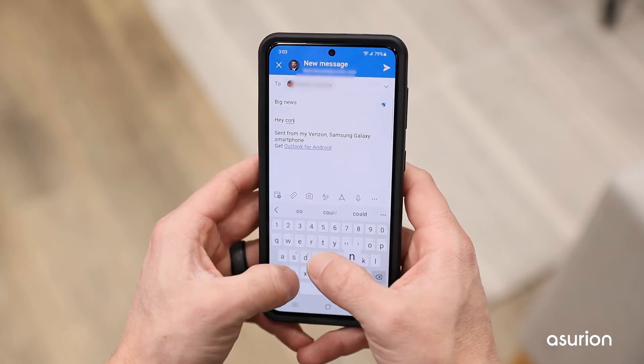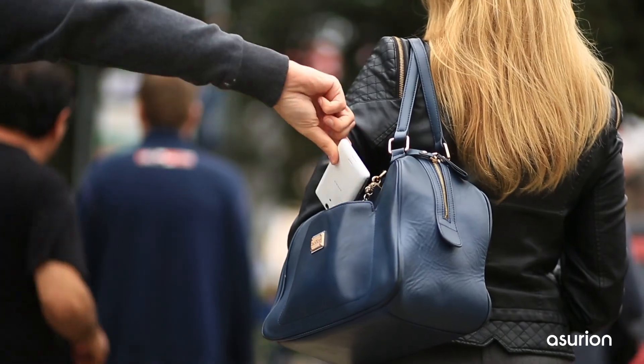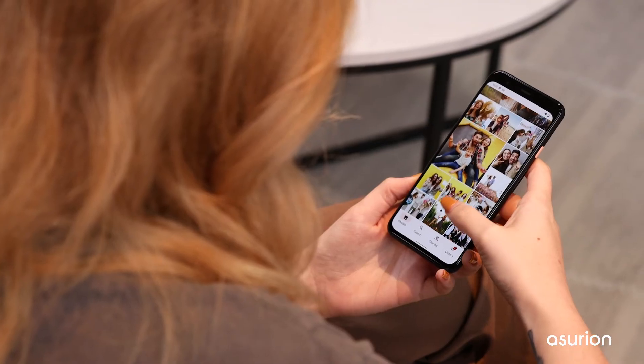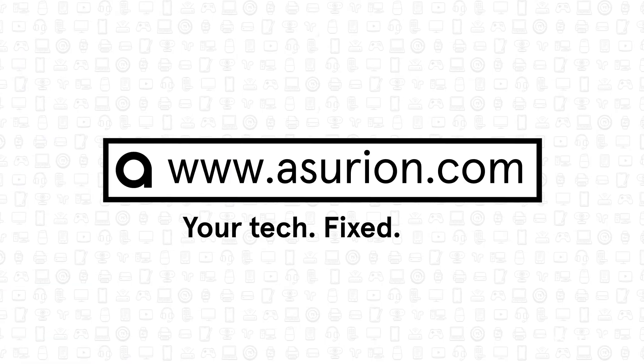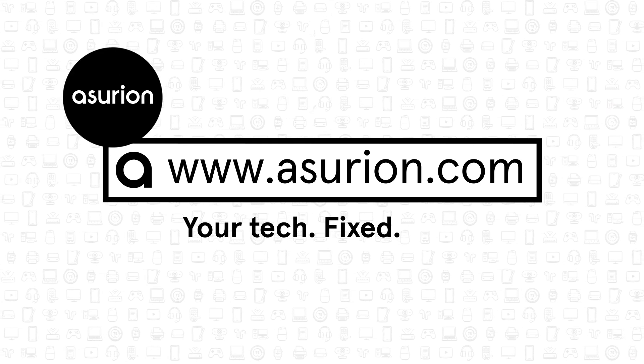Now that your phone is backed up, you can rest easy knowing all your important data is stored safely in the cloud. If your phone is ever lost, stolen, or damaged, you should be able to easily restore all your photos and contacts. For professional help fixing your tech, visit Asurion.com and don't forget to like and subscribe to our channel for more tech tips.